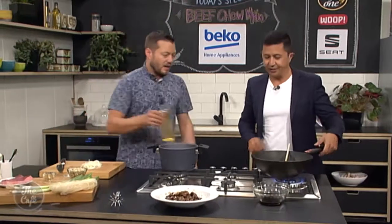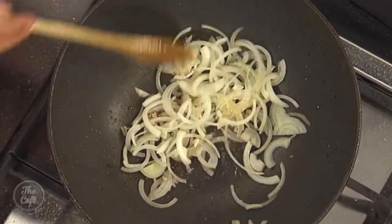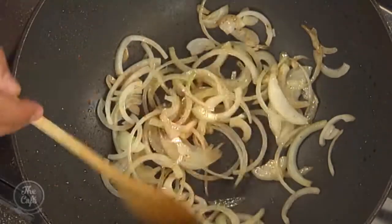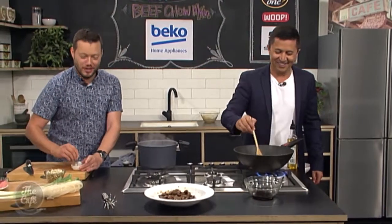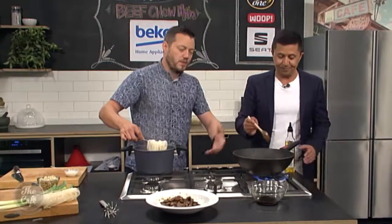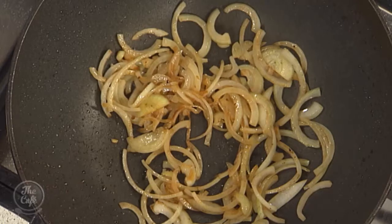Back on. A little bit more oil in there, just a small splash. Got some onions, stir-fry them as well. You can see there's a little bit of flavour left over from the marinade and the beef, which is quite nice — you're building up all these flavours. You still want a little bit of texture in the onion, so only cook it about a minute or so, just so it slowly starts to soften.